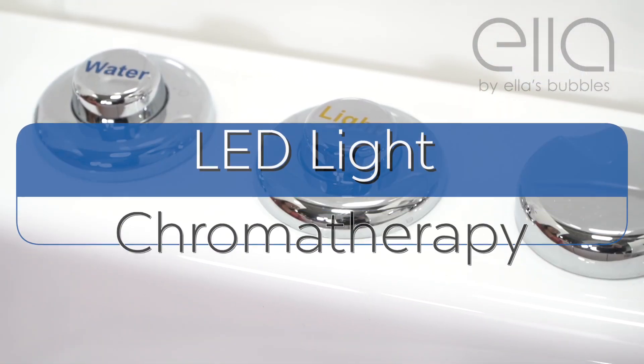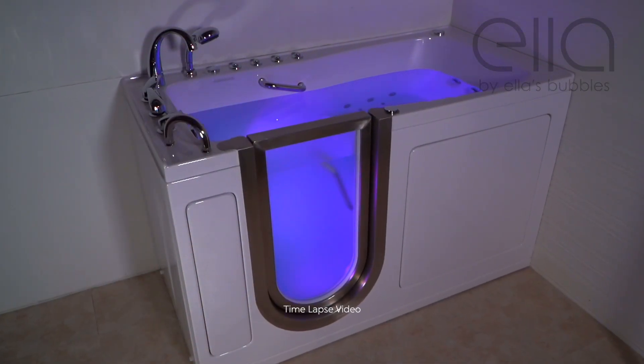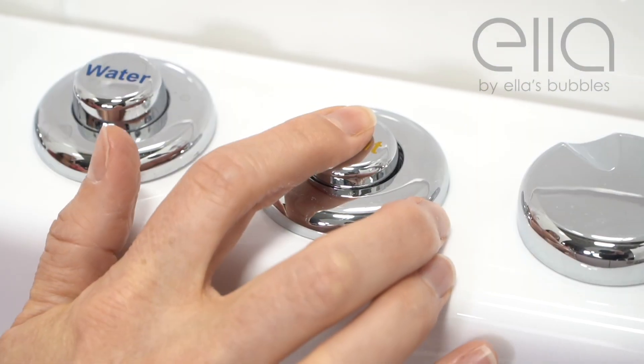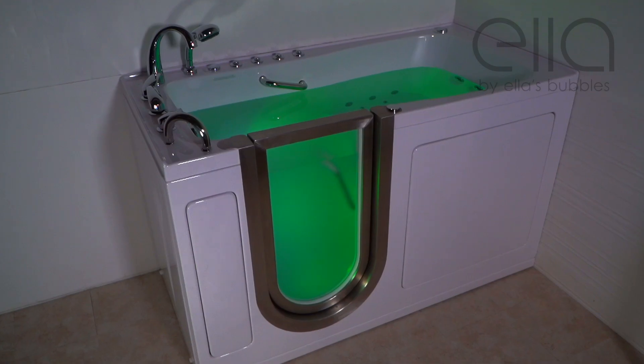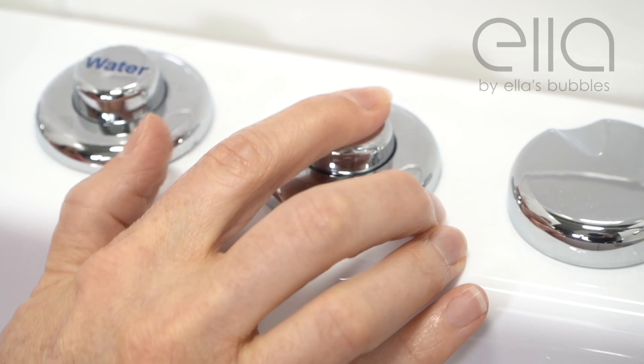Next, the LED light chromotherapy button. Touch once to activate a repeating multi-color selection. Touch again to select a single favorite color. And finally, hold for two seconds to shut the light off.